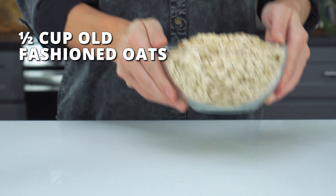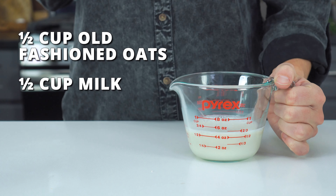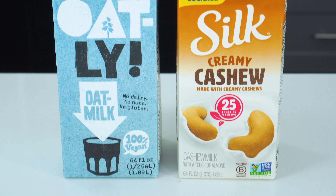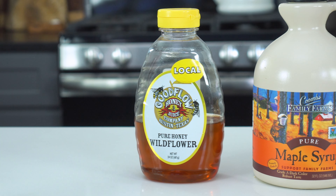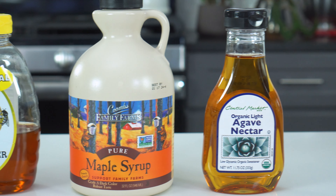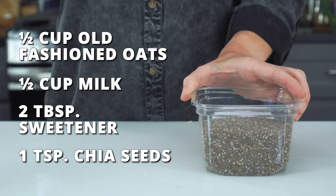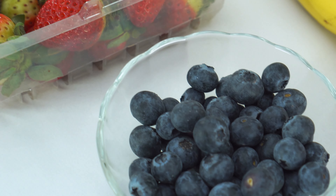I'm going to show you five different flavors, but the basic recipe for making overnight oats is pretty simple. You just need half a cup of old-fashioned oats, half a cup of milk — either regular, oat, soy, or another nut-based alternative. Two tablespoons of your preferred sweetener: honey, pure maple syrup, and agave nectar can all be used. One teaspoon of chia seeds, which is optional and can be left out if you'd prefer.